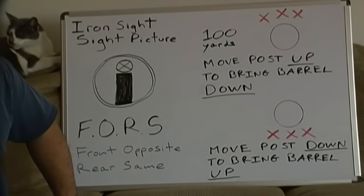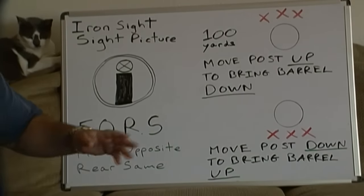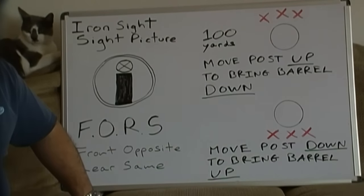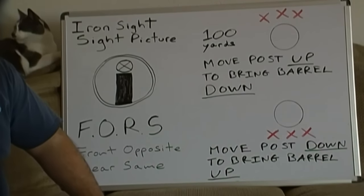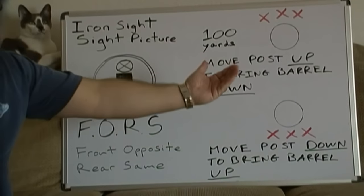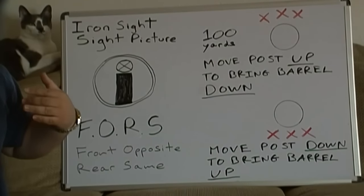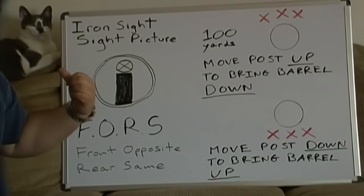If for whatever reason it is not, because rear is the same: let's say your rounds are shooting too far to the left and you need to move them to the right — spin the spindle on your rear sight to the right and that brings the rounds right. If your ammunition is firing too far to the right, spin the spindle to the left. So: want to go right, spin right; want to go left, spin left.